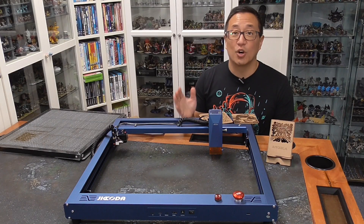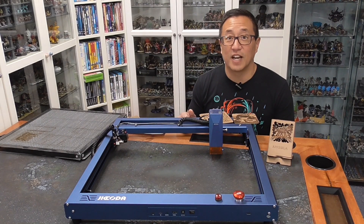In this video, I show you the Jakoda L1 10W diode laser.